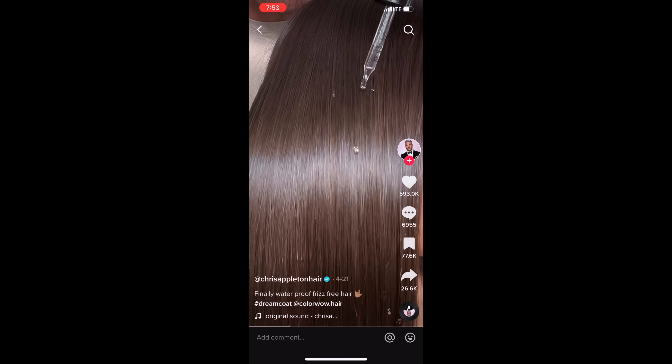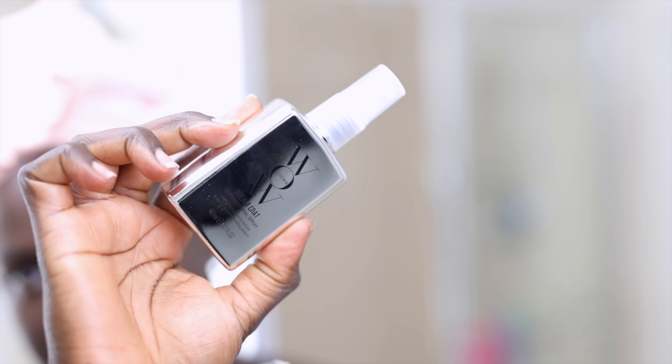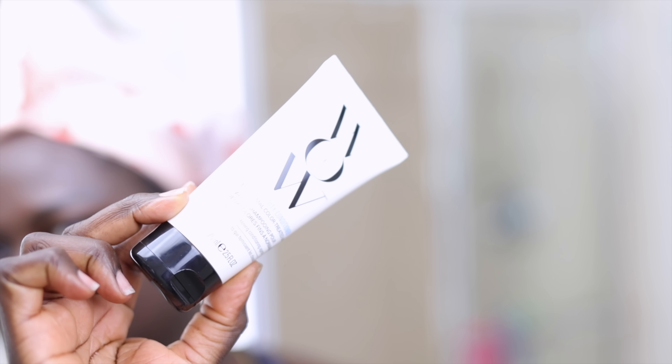I decided to go with the kit because I didn't want to use any other products in my hair besides Color Wow, so I can know exactly what it could do for me. Today we're trying out Color Wow on 4c hair, so if you want to see it, let's jump into it.